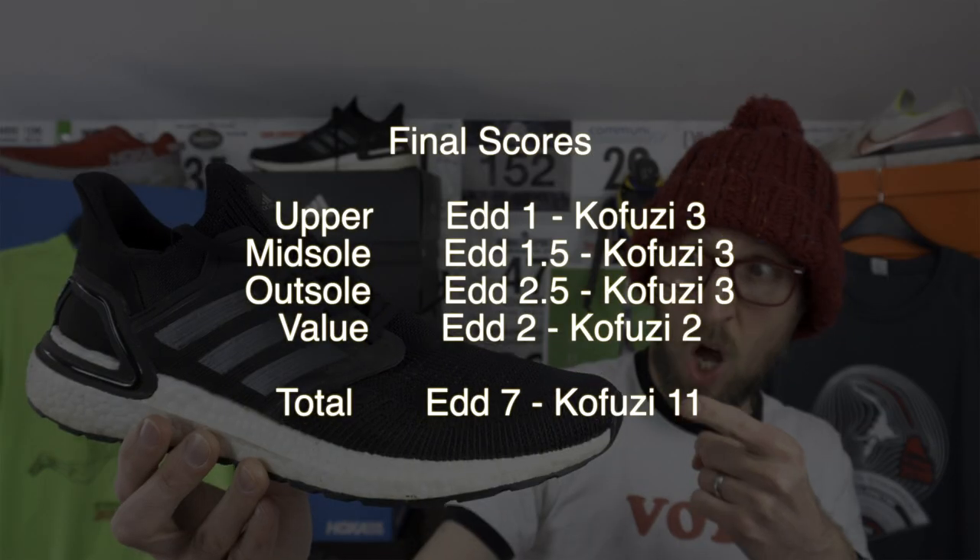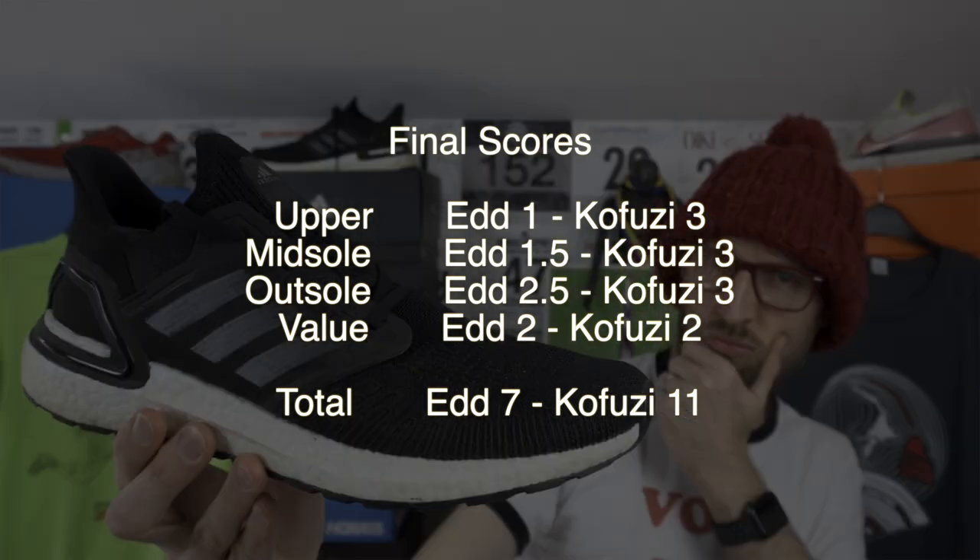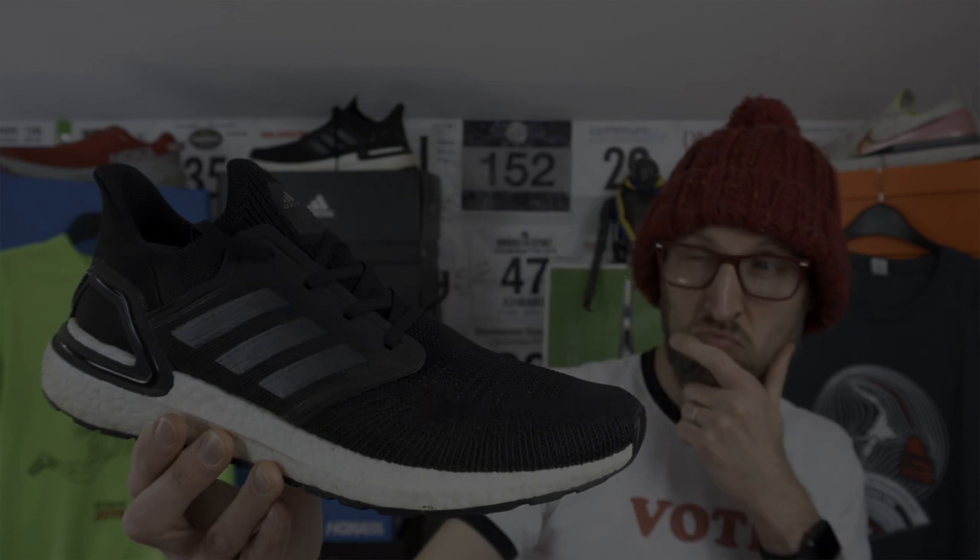Kofusi, it's been an absolute pleasure and an honour to have you here on the channel. I really, really do appreciate it. I don't think you know quite how much you've inspired me to improve my running and my fitness over the last few years that I've been watching your channel — I'm a big fan. Please keep your family safe and keep yourself safe.